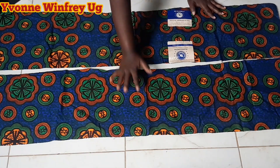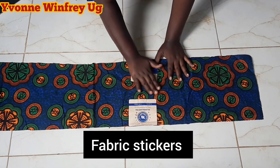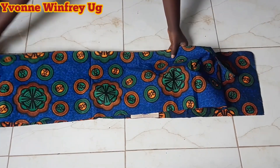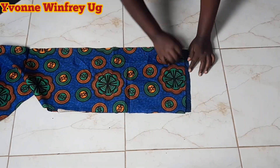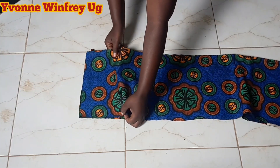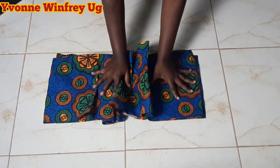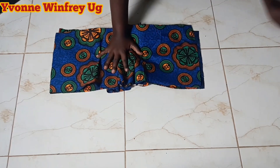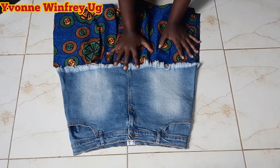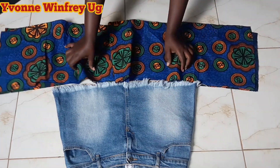To start the sewing, I'm going to first iron off these fabric papers with a hot flat iron to remove them. Then I'll join the two pieces to create side seams — joining by half an inch on this side and half an inch on this side. One piece will be for the front and the other for the back. Then I'll cut off the excesses and everything will be pleated. I only want the side seam so that the side seam of the Ankara fabric coincides with the side seam of the denim skirt.